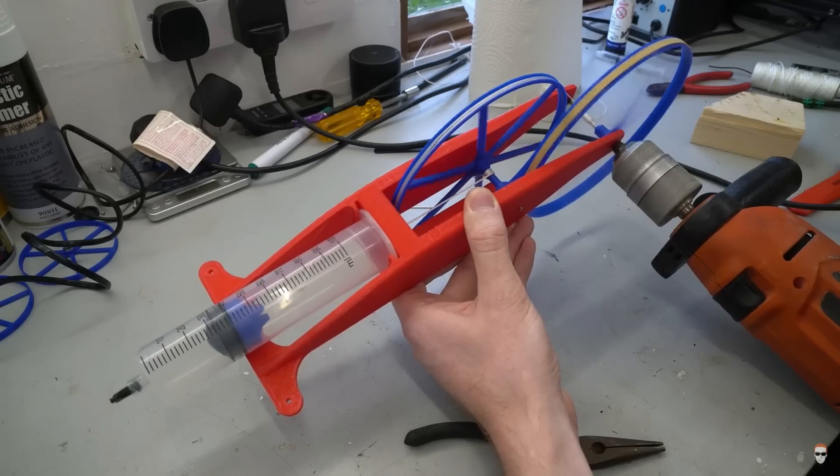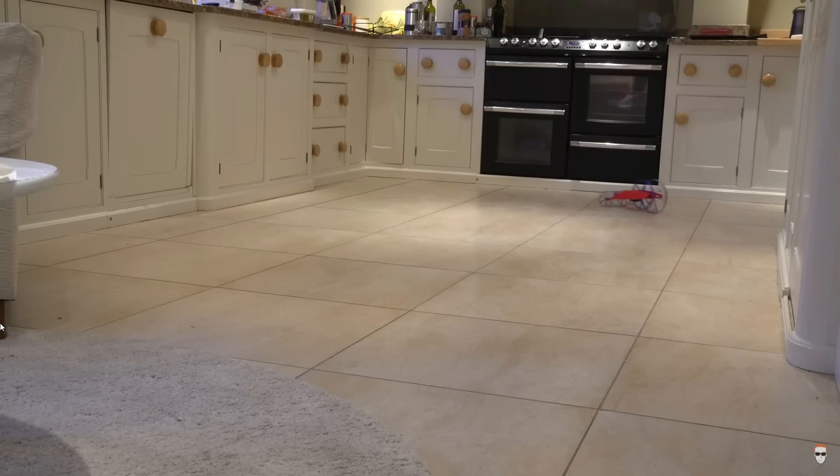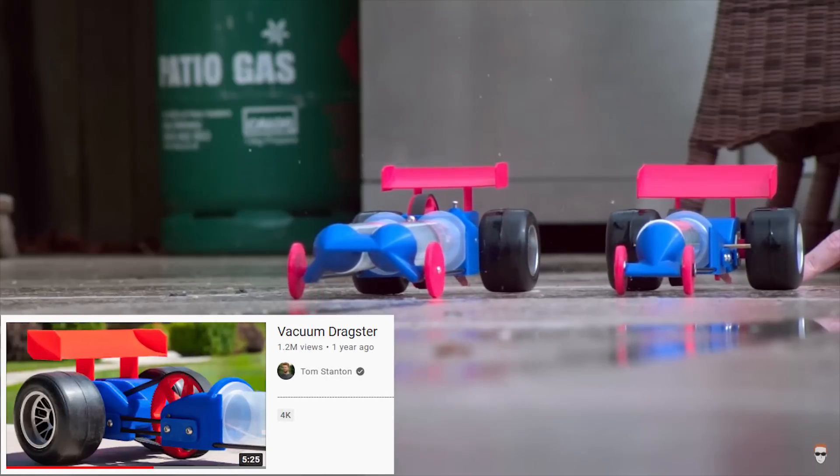So the idea is to try and use the motion of the plunger to power something. When I started researching this, I quickly came across Tom Stanton's Atmosphere Powered Car video, which is really cool, but I wanted to do something different. So I'm going to build an atmosphere-powered dragster. But he's built one of those too. How about a syringe rocket that when you pull the syringe back...